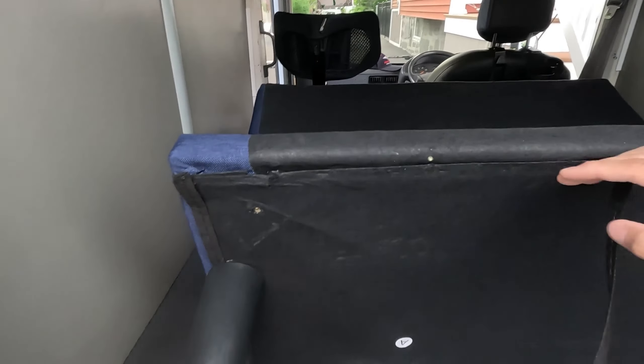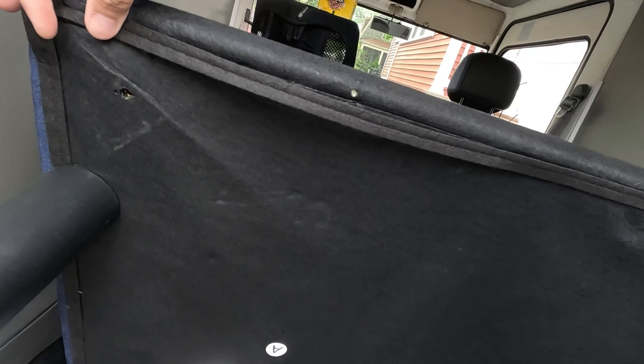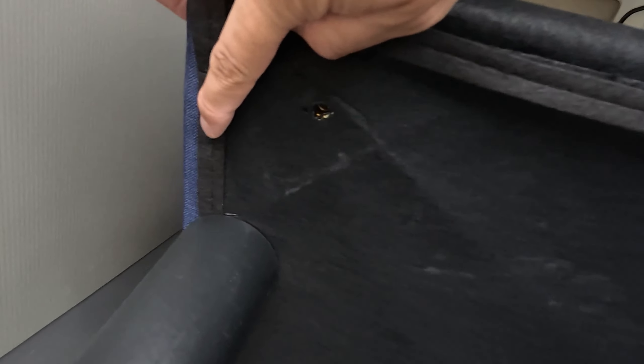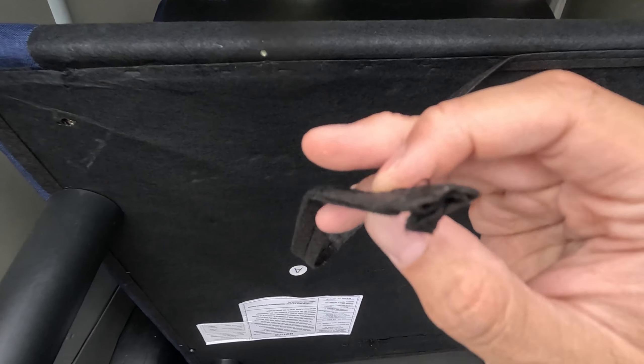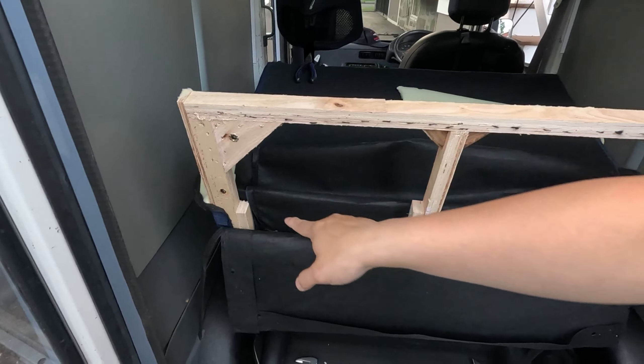I've been chugging away at this for quite some time. This thing has like a million staples on it. What's really funny is this was like this — it makes it look like it had this nice sewed-in seam and whatnot, but the seam is fake. It's just this fake seam thing and they staple it on.